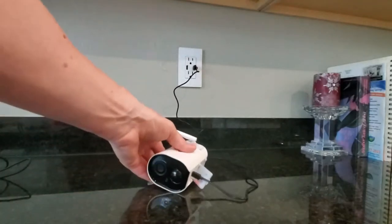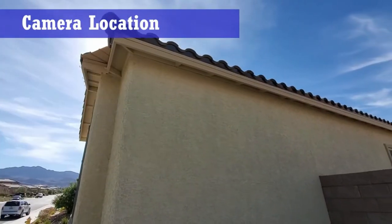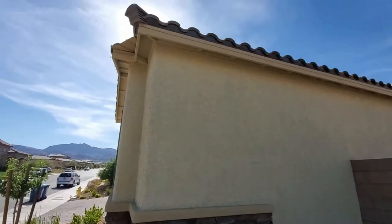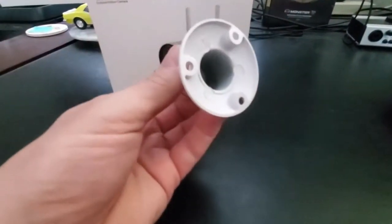While the camera charges, we're going to mount the bracket to the wall outside. Our location is on the side of the house that faces a wall. As you can see, we have construction going on in the backyard, so we decide this is a good location for the camera just to keep an eye on things. Let's go ahead and install the camera bracket.